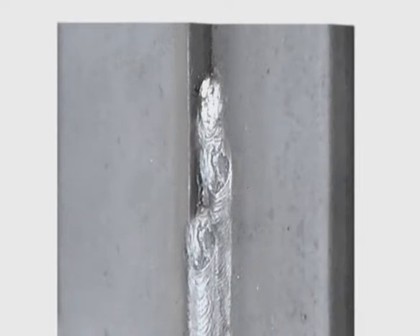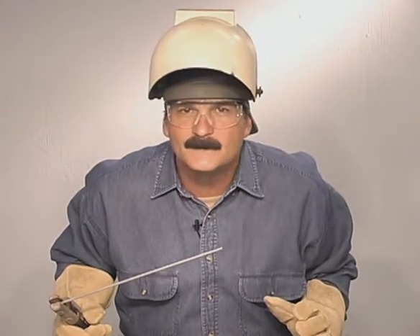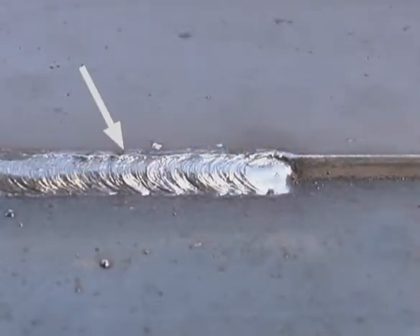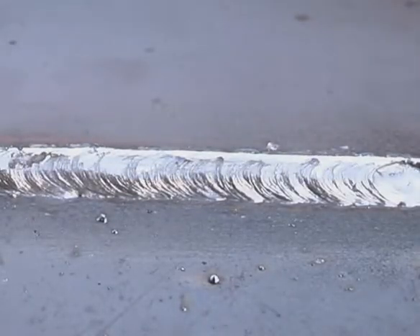For heavier metal and more weld buildup, you can either stack weld beads side by side or use a weave bead. Lap joints in any position are fairly easy to weld. The outside corner will melt away, especially on thinner metal. If the top edge isn't uniform, hold your grinder flat and skim along the edge to straighten it up.